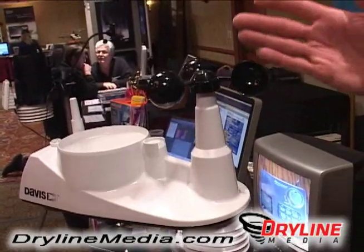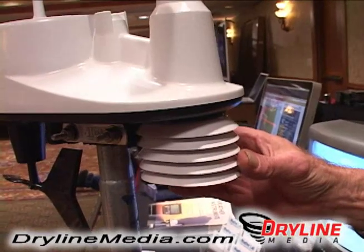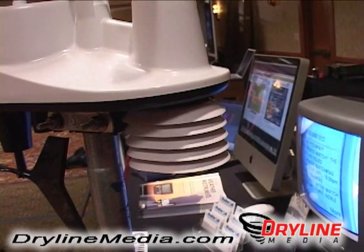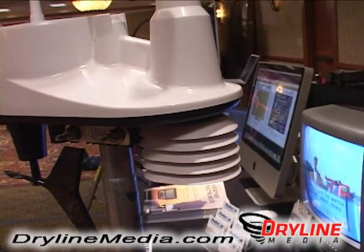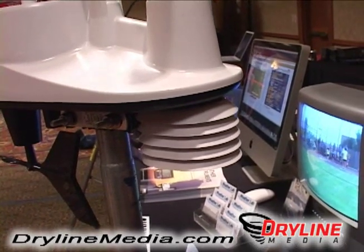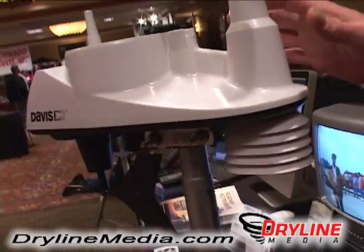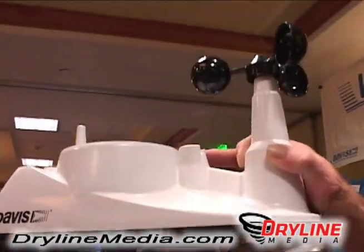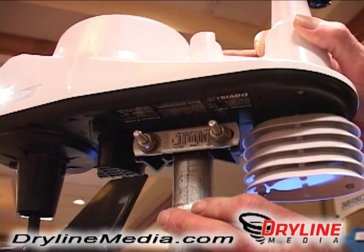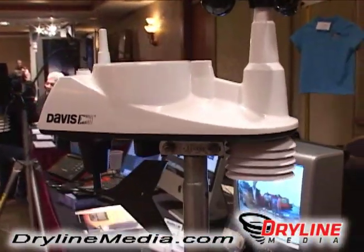As we look at this, we can also go all the way down and we see that in here we have a small radiation shield. Inside that radiation shield is a temperature humidity sensor. This is great because it gives you the temperature, and it will also give you dew point, which for a lot of chasers and storm spotters and emergency management personnel, the dew point is so important. Now as we actually take a look at the underside of it — I'll tip this up so we can see the ease of mounting. It's one pole and it uses a U-bolt to hold the entire weather station in place. This is the Vantage View from Davis Weather Instruments and WeatherLab.